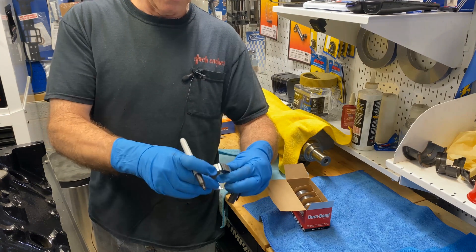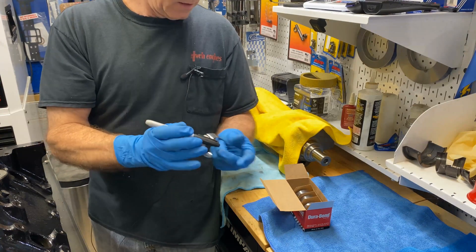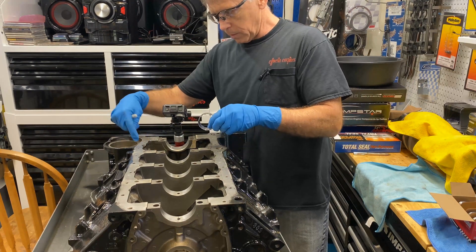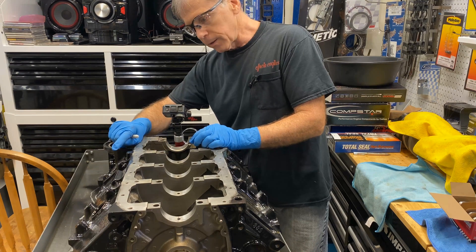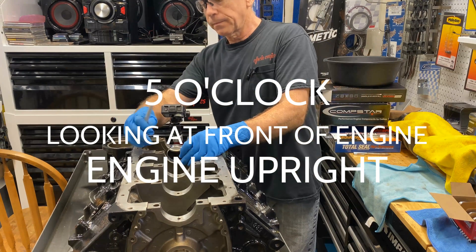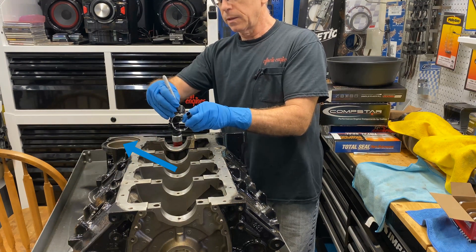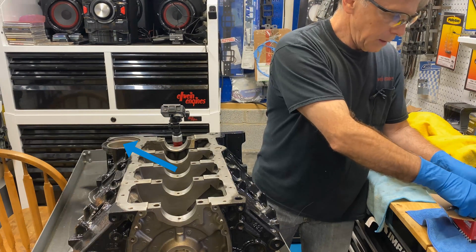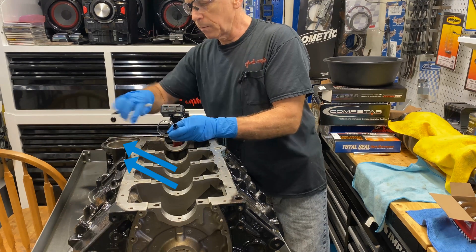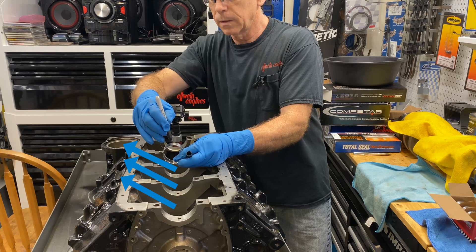So anyway, I mark it first so I'll be able to see that when I'm putting it in. The middle ones all point to the oil filter. So this oil hole will go in at — you could call it five o'clock — but all I do is just point it to the oil filter. So I mark it here and I mark it here. When it goes in, it'll point to the oil filter. And the next middle one, mark it here.